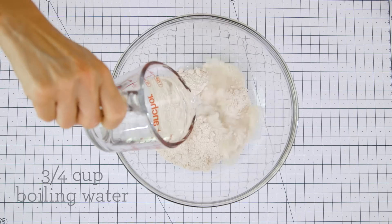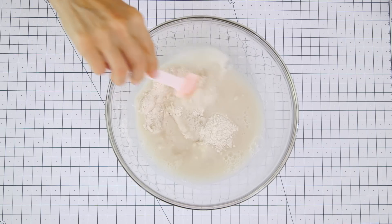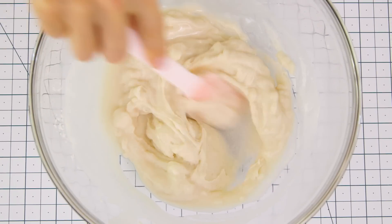Now we're going to add three quarters of a cup of boiling or really hot water and give it a stir. Continue mixing until you have a smooth dough-like consistency.